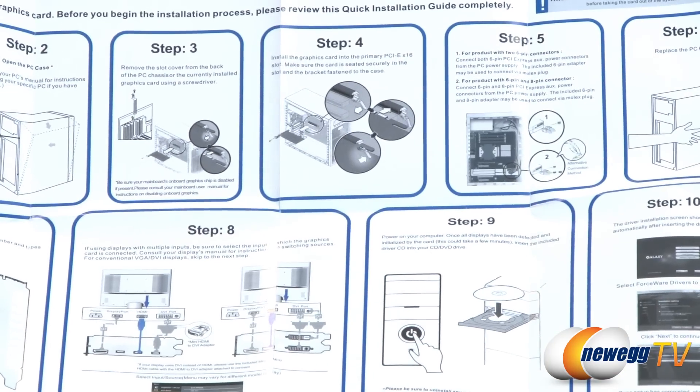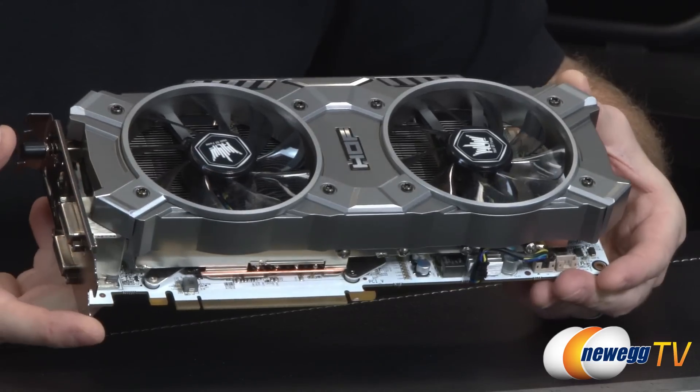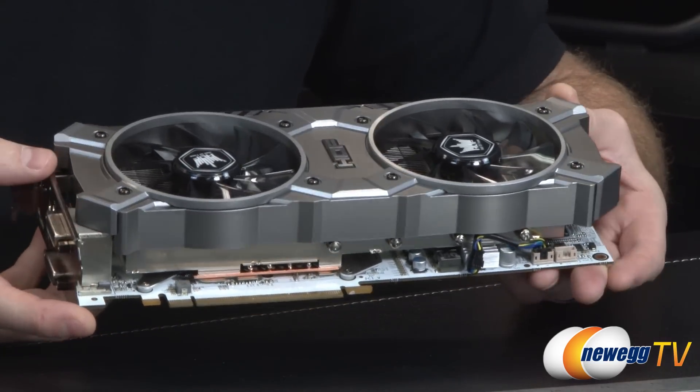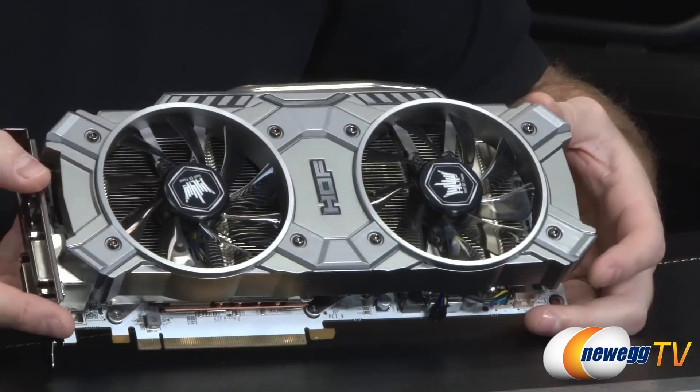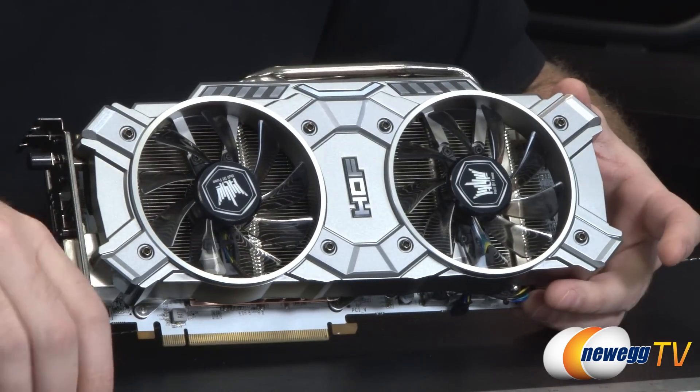There's also a setup guide for quick and easy graphics card installation, a more generic one. If you're not familiar with that process, you can also check out the How to Build a Computer Video series. And now on to the GTX 780 Hall of Fame card itself.